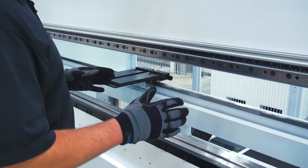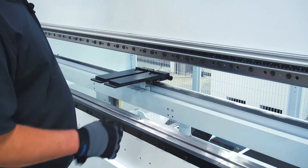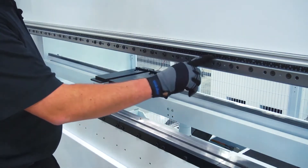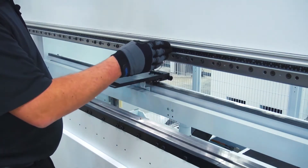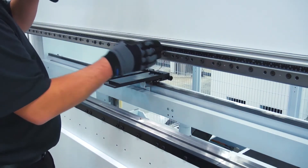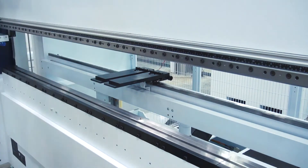Now that I have my program loaded on the control, I'm going to go ahead and set up and run this job. You can see on my upper tool clamp I actually have a scale, so that's showing me the location on the machine relative to the position that the program is calling out for me. That's going to tell me where to put my tool stations for this job.